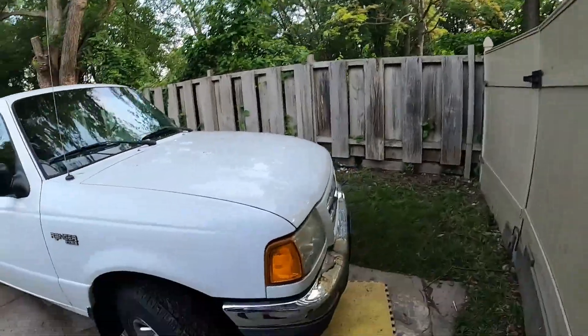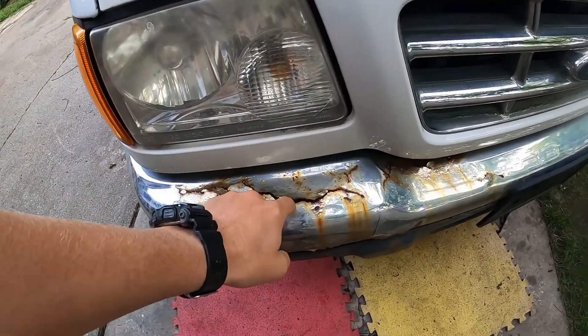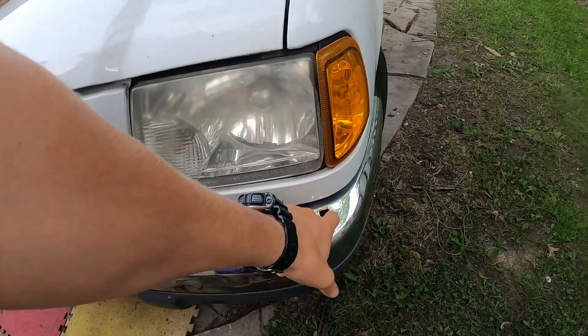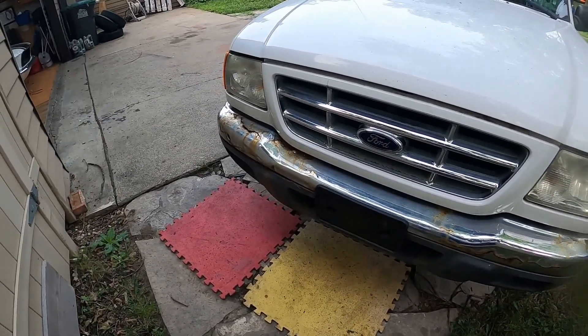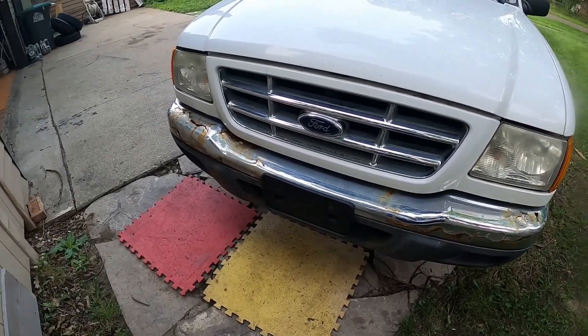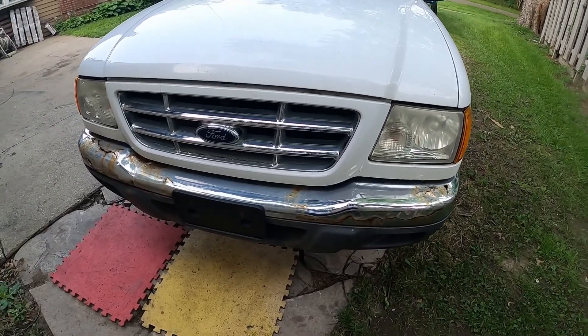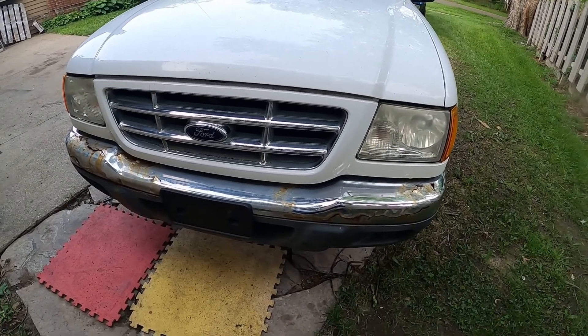Time for a quick Ranger update. We've got a crusty bumper, as we talked about before - it's very nice, and this is basically junk. I got a new one from the junkyard, and I guess new means lightly used, but this one is in a lot better shape than this guy. I'm going to pop this guy off and put the new one on, and it'll look ten times better. That's what you get to watch.